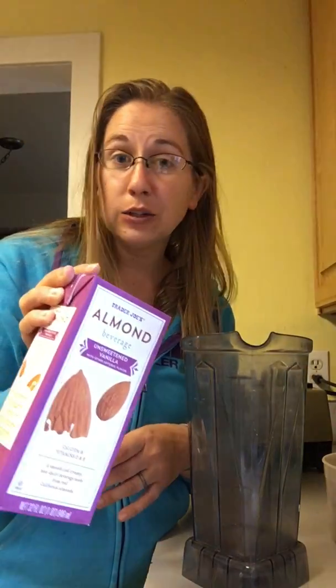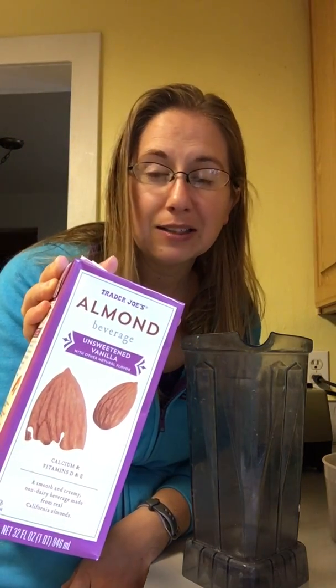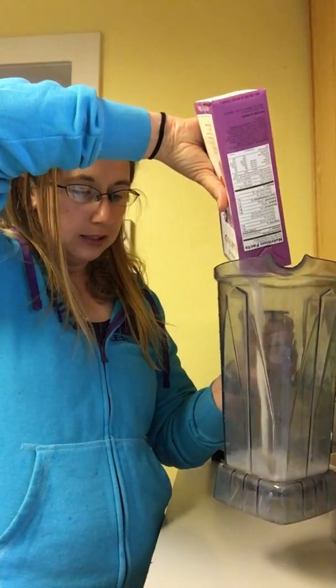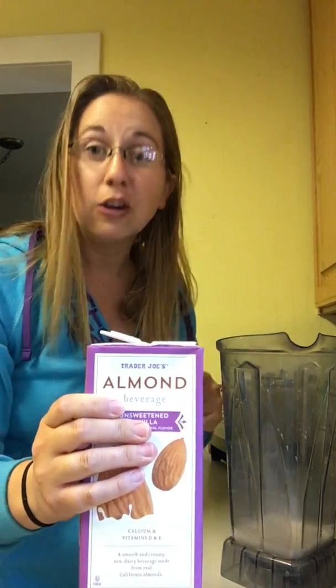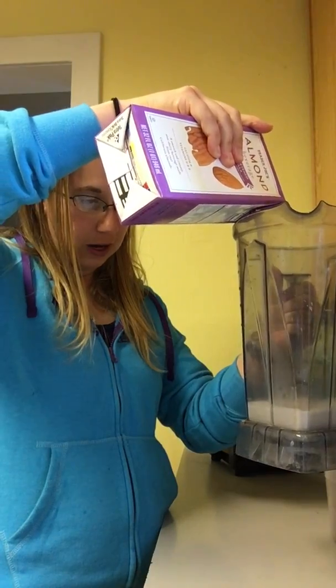I start with the base of a liquid. I like to use almond milk — the unsweetened almond milk. It doesn't really add a whole lot of protein but I like the flavor that it gives, and so I usually add about a cup. Now I'm not hugely concerned when it comes to calories. I'm not counting calories, which means that I kind of eyeball everything when I'm making my shakes. If you're concerned about calories then you'll want to make sure that you're measuring everything appropriately. But I usually put in about a cup of almond milk.